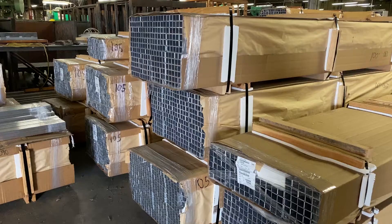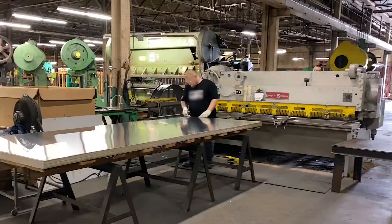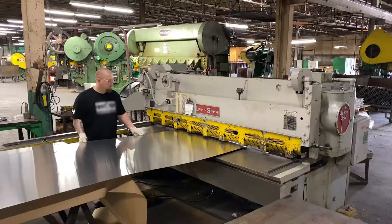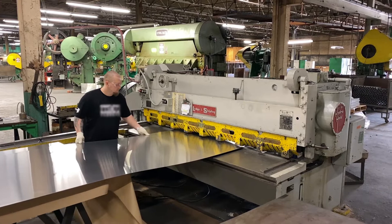Out on the factory floor, everything starts in Department 1, where raw materials — namely recycled aluminum sheet and tubing — are cut, bent, pressed, and formed while they are still soft and malleable.